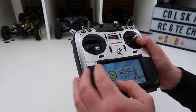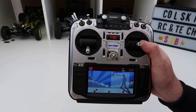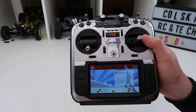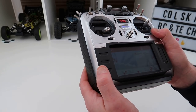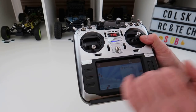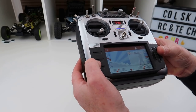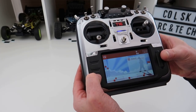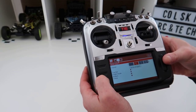This is going to be the initial overview, and then I'll convert it to Mode 1 and do a flight test in a few days. On the front, at the bottom, you have a system button and a return-to-home button. On this side you have your model button, your page button, and your telemetry button, which lets you set up your telemetry module should you have one.